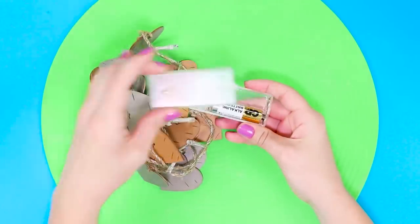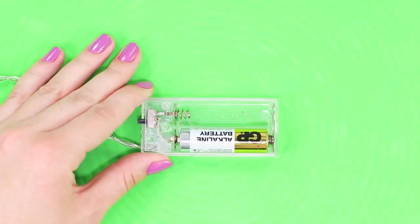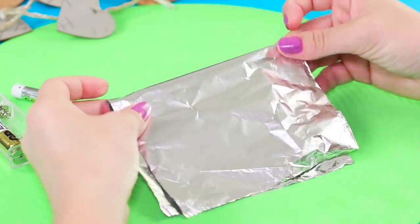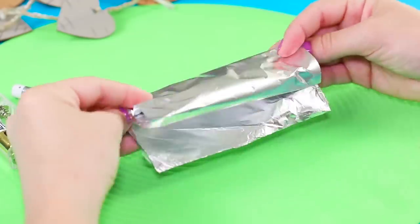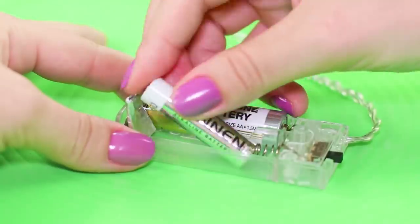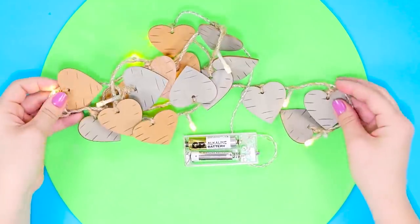Is the battery not fitting in? What should you do if instead of the usual AA batteries in your arsenal, you only have AAA? Solve the problem with foil. Fold the foil into a small box, place the foil to the negative pole of the battery, insert the battery, and turn on the device. The garland works!